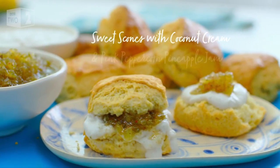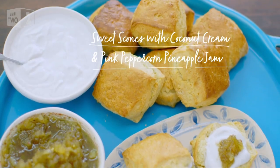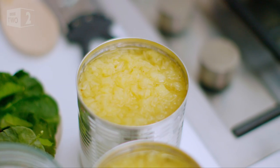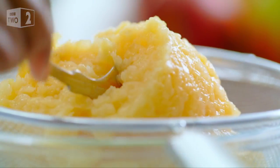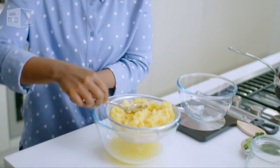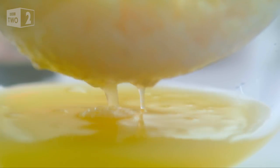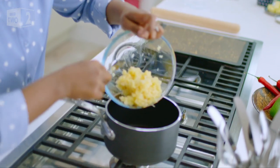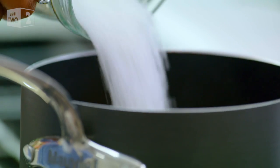It might be more West Indies than West Country but these sunshine flavours give my cream tea a taste of the exotic. I'm starting with the jam and for that I'm using canned crushed pineapple — the one thing you can guarantee with tinned pineapples is that it is ripe and it's sweet. Squeeze out the juice so you want about 280 grams of the pineapple, then put it on a high heat with an equal amount of jam sugar.